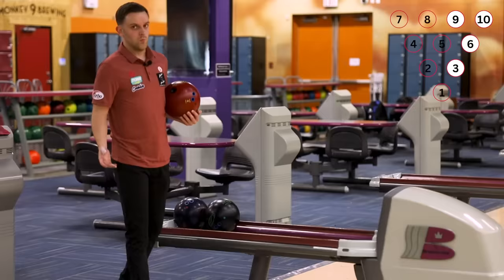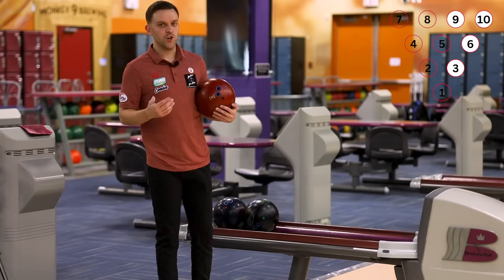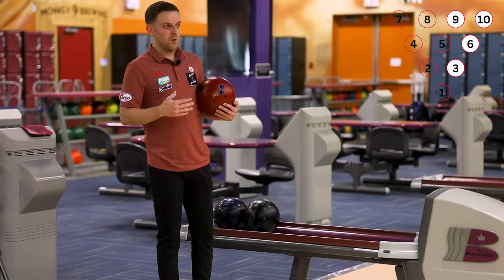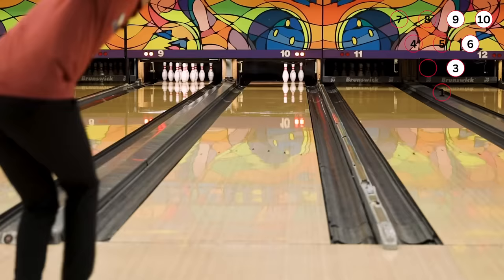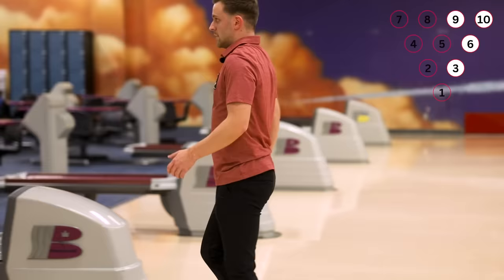Just like that. One of the most common mistakes I see with the 3-6-9-10 with amateurs is that they try to hook into it. Hooking at the 3-6-9-10 might be fine on a house pattern, but as you get to harder lane patterns, the ball motion is going to be a lot more unpredictable. That's why amateurs miss a lot more. I like to go with a straighter approach when the lanes get hard — that way I always know that if my ball goes straight and I hit what I'm looking at, I'm going to make the spare.